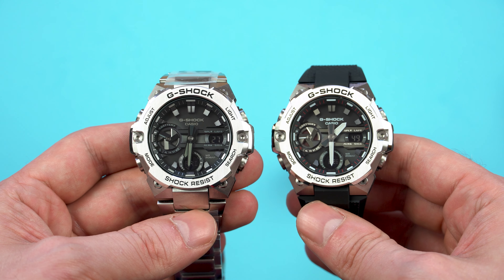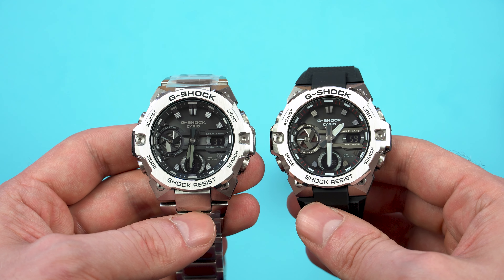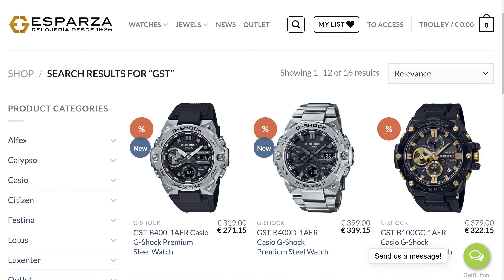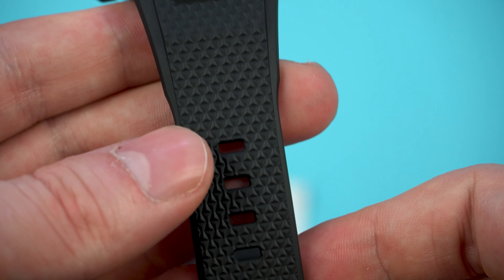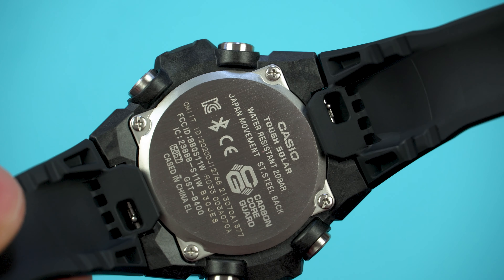For the money, this GST B400 is what I consider a complete package — it looks fantastic, it wears great, it has plenty of features, but it's not crazy expensive. In Spain it retails for €399 on the bracelet or €319 with the resin band, but with G-Shock you almost never pay retail. At the moment of recording, Relojeria Esparza.com has them listed with 15% off, and if you contact them prior to purchasing they will adjust the price for you even more. My first impressions of these two are very positive. This new G-Steel is definitely something I would wear as a G-Shock fan. The previous model, the B300, didn't impress me at all, but with this one Casio has done a much better job and I'm sure they will sell many of these.